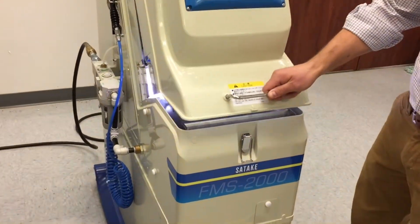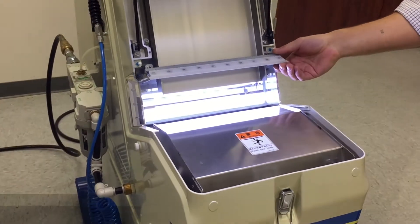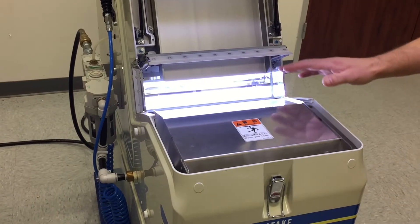Let's open up the viewer system. Here we have the wiper system — it just goes up and down, cleans the glass, and keeps the viewer area very clean.